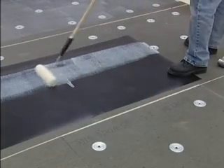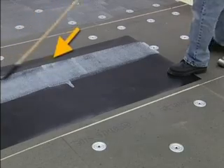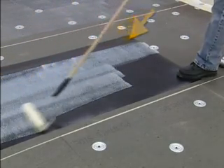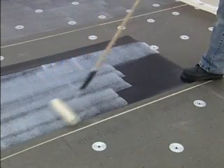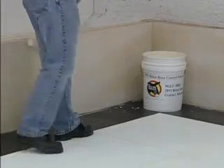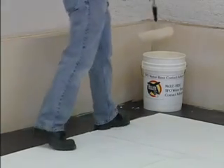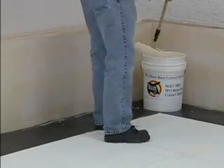When applying adhesive to the back of the sheet, make sure you do not apply adhesive along the 6-inch width of membrane that will be turned out onto the roof for seaming. Scrap material can be placed at the base of the wall to protect the field sheet when applying the adhesive to the wall.